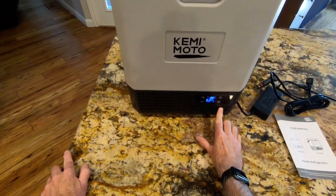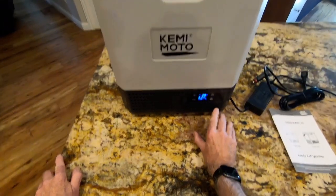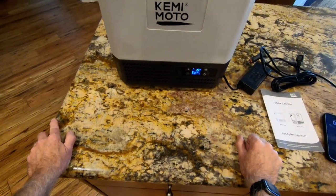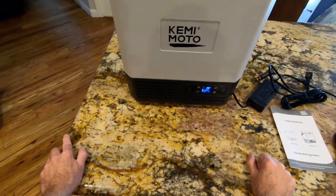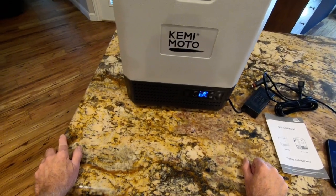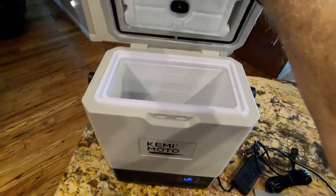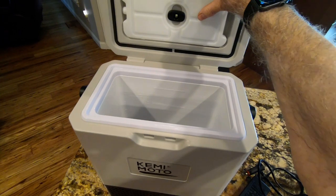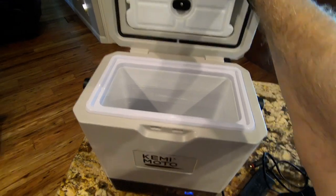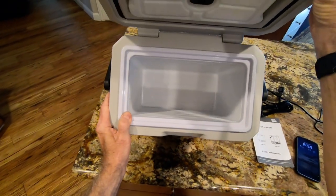The unit will run about 10 hours if you have it set above freezing — the lower you go in temperature, the more battery it's going to use. My experience has been that it will last all day even in higher temperatures. I did take it shopping and it turned out to be a really great use for it. Looking inside the unit, there is an ice bottle that you can freeze beforehand — fill it with water and it helps add to the insulating value of the cooler.